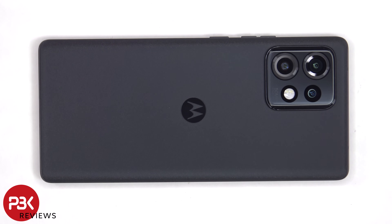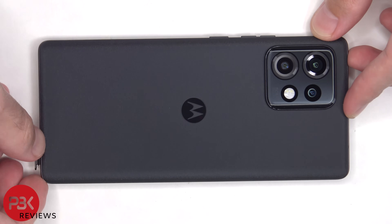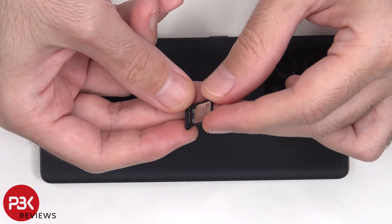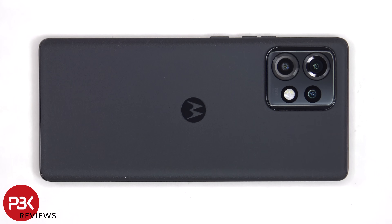To start off, the SIM tray needs to be removed. Now heat needs to be applied to the back plate to loosen up the adhesive underneath, and then a pry tool can be used to pry the back plate off.